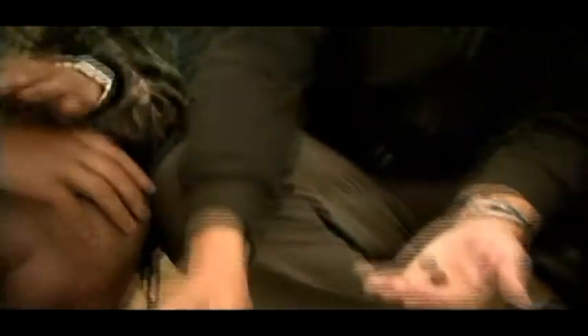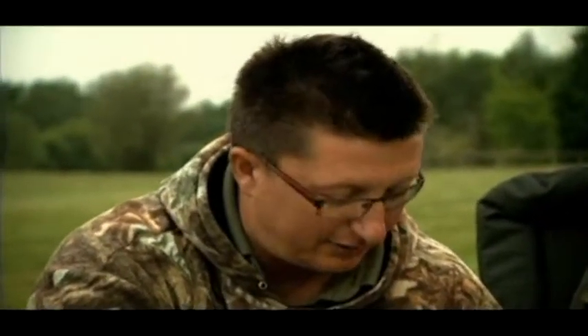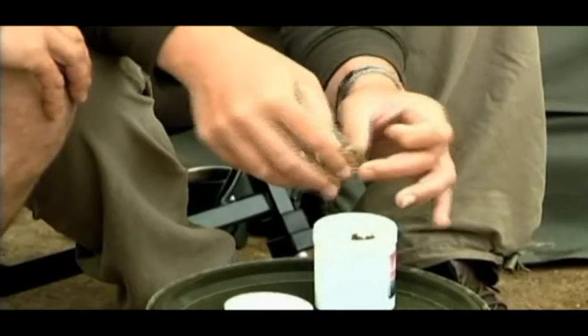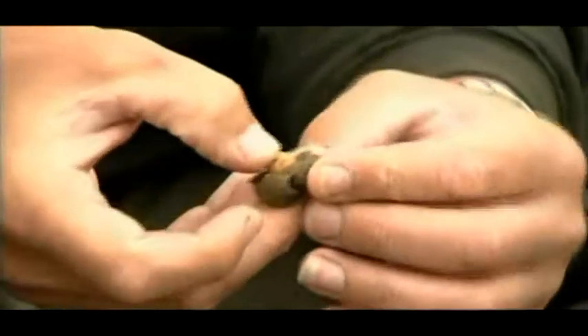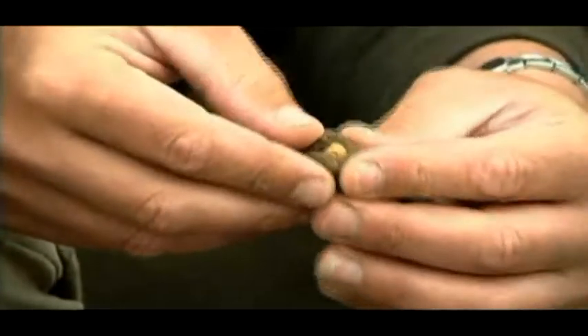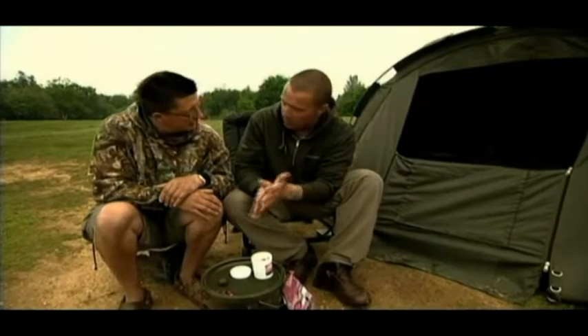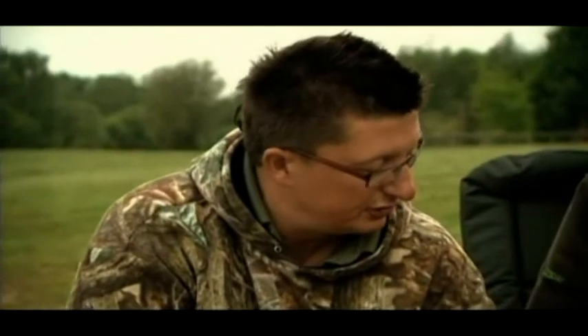As a rule of thumb, after an hour you can cast them out quite easily. So you're going from getting plagued by nuisance fish to not getting plagued in an hour. And a little cork ball, which everybody carries in the tackle box — I mainly use them for zigs — you can suddenly turn a 10mm cork ball into a 16 to 18mm pop-up.